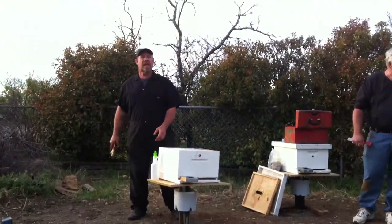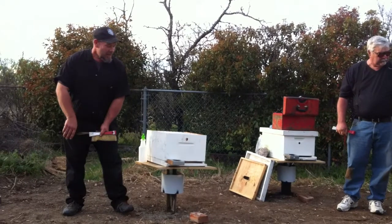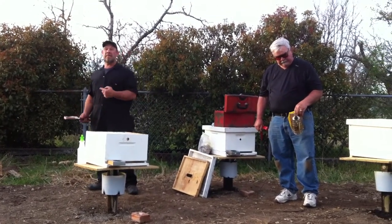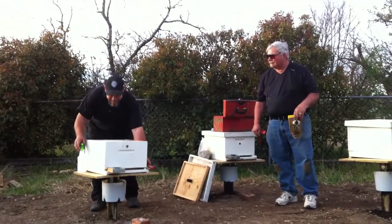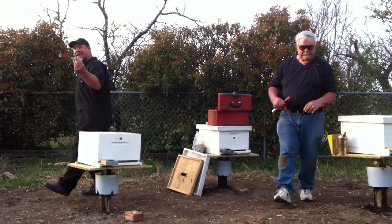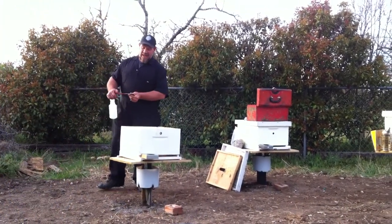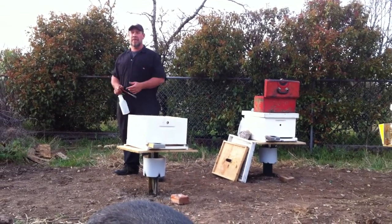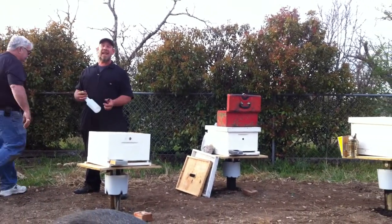Always work from the back of the hive. In two weeks, we're checking to see if the queen is out of that cage. You're going to smoke the front of the hive, lift it up, smoke underneath, and let it sit. I don't like smoke affecting my honey smell and I don't want to burn the bees' wings off. You'll need a hive tool because by then the bees have probably already started producing burr comb and propolis to seal this new home. Propolis is God's glue — it's the colony's immune system. It's what keeps everything sanitary in the hive.